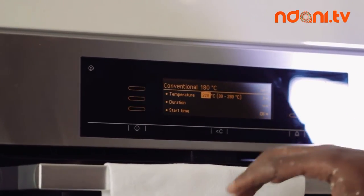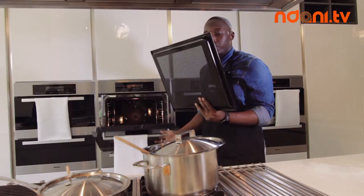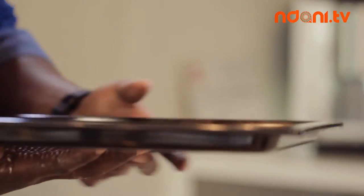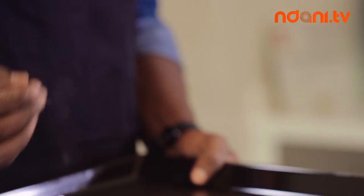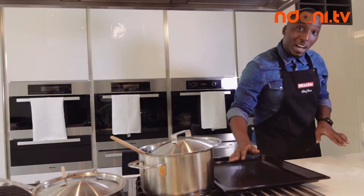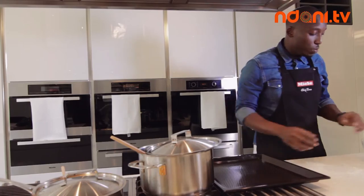We're going to preheat our oven to 220 degrees on conventional heat — top and bottom. While that's preheating I'm going to take out a perforated pan. It's very important when you're making pizza that air can go through the base of the pan so you get a really nice crust. If you don't have a perforated pan, don't fret — just put some parchment paper over your pan and put your dough on and you should be good.